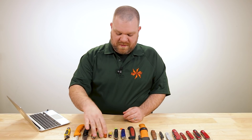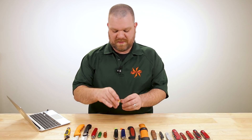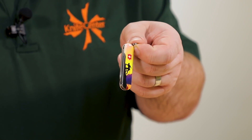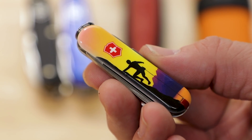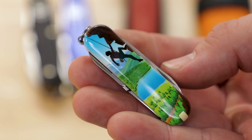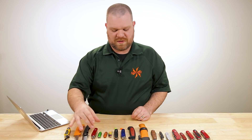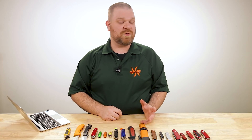They also have a graphics series that they rotate through each year, coming out with new options. If someone's into a hobbyist niche like climbing, this 2020 model with climbing graphics is about $21 — a great way to show your appreciation and show you really know the person you're gifting to.